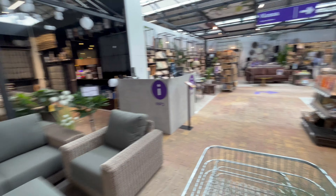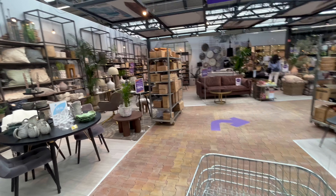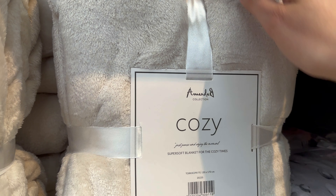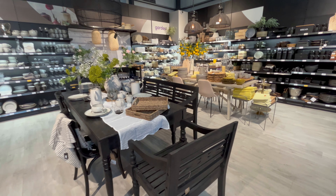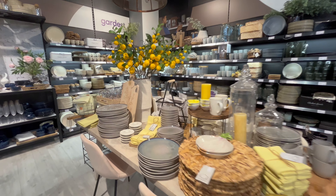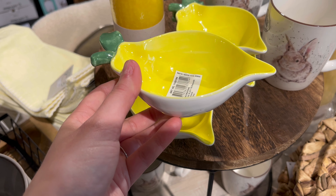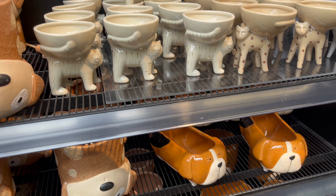This is always a tricky department for me — all the decorations. I have to go through here really quick, otherwise I will lose a lot of money. But there's so much pretty stuff — I have to go through here quickly, and I will see you guys on the other side!